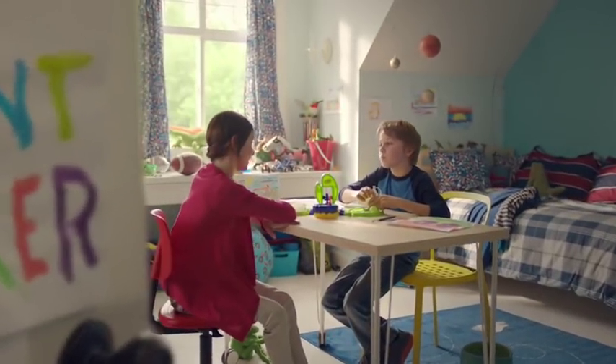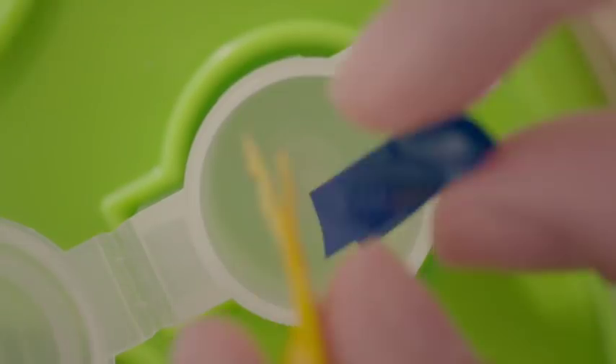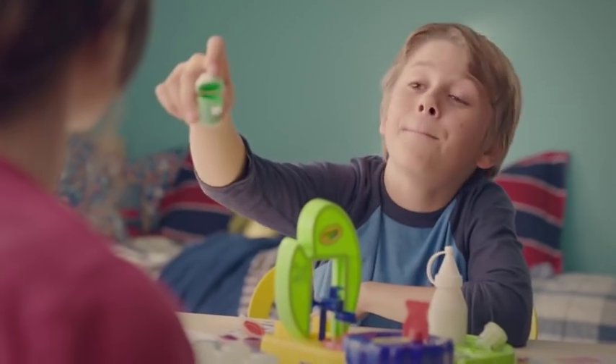So, paint maker, you make green? Just green. Mom's Veggie Smoothie Green. With the Crayola paint maker, just mix and shake. Gross out green, boom.